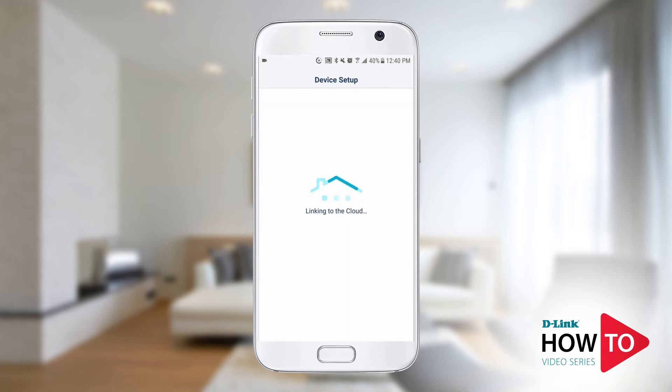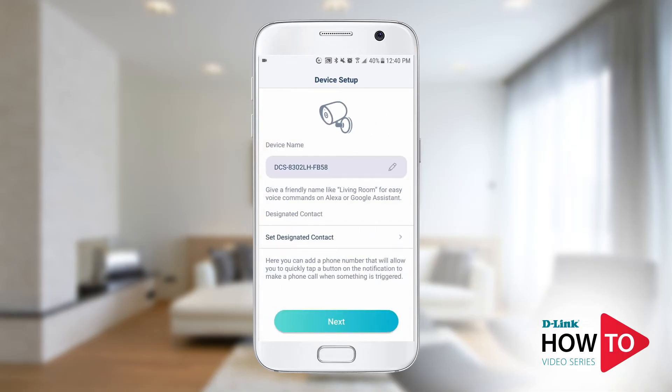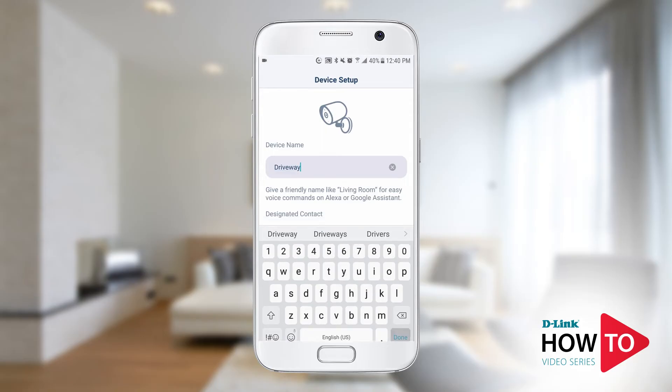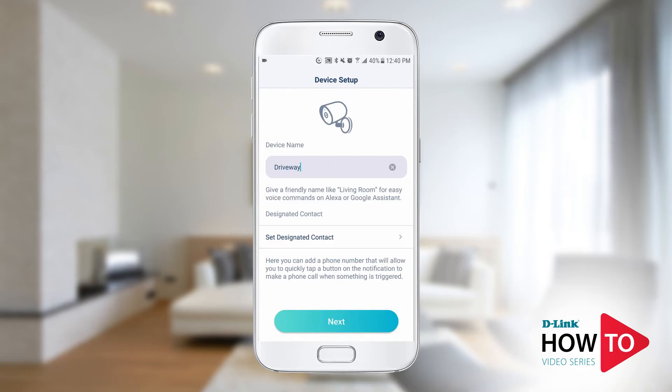Your camera is linking to the My D-Link server. Here you will have the option to change the camera's name and set up a designated contact. You can assign a designated contact from your contact list on your phone. This will allow you to call your contact from the notification alert window. This is an optional setting and you can configure this at a later time as well. Tap 'Next'.